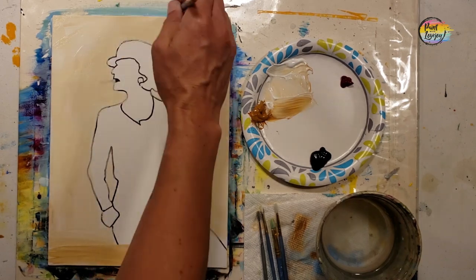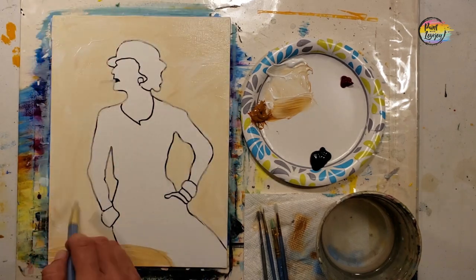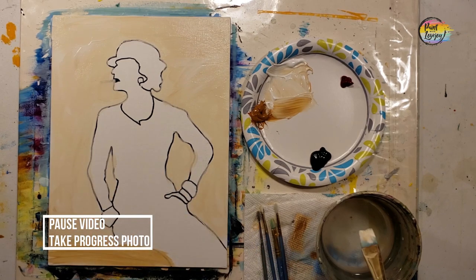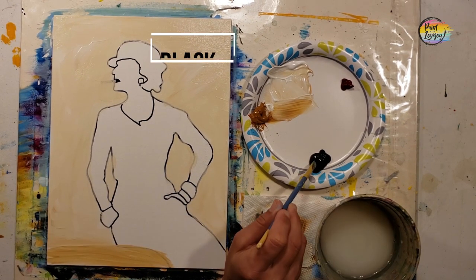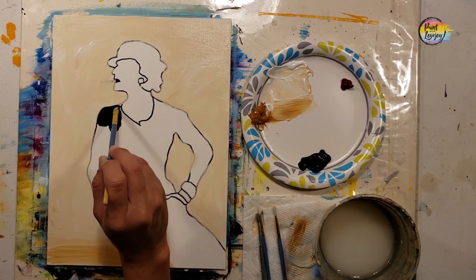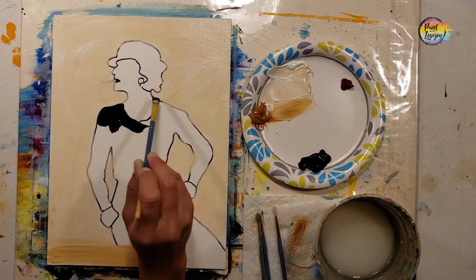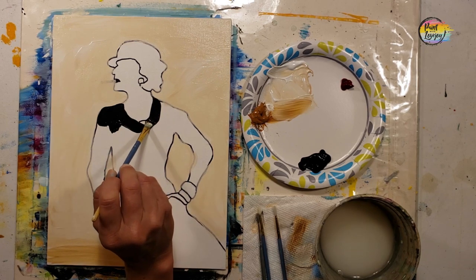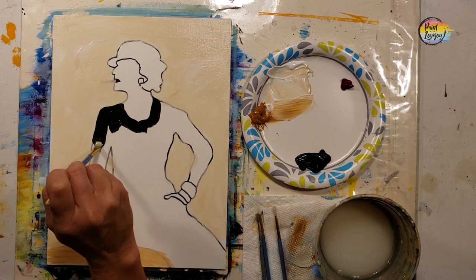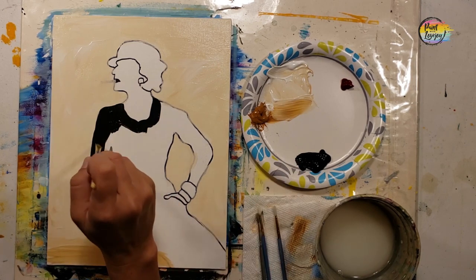If you even want to finger paint while you do this, go right ahead. If you are on a stretched canvas, carry your color around the sides to look nicer when you hang it on the wall. Pause the video and take your progress photo. I moved down to a smaller medium flat brush and we're going to be using black for her dress and her hat.